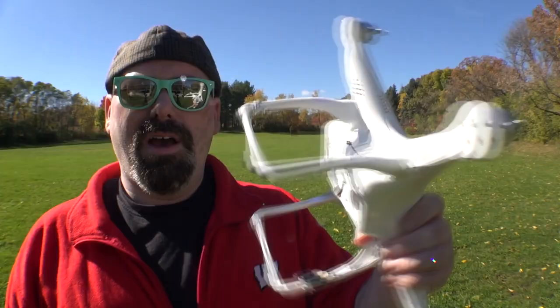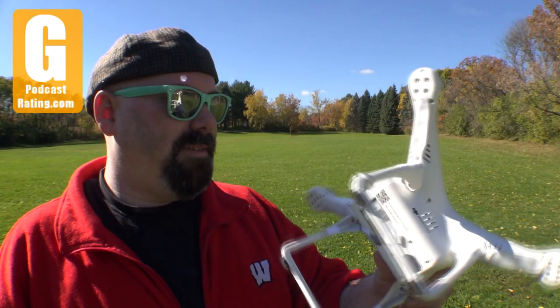Hey everybody, Jeffrey Powers here, and I'm getting ready to test this little puppy. It's the DJI Phantom II. I got it on Tuesday when I came back from Vegas.